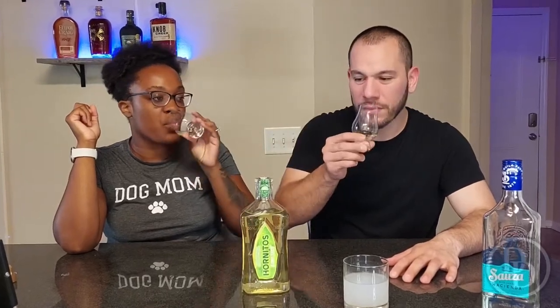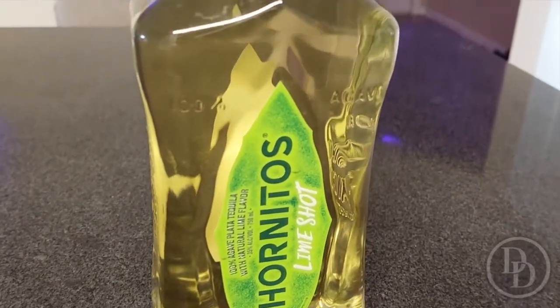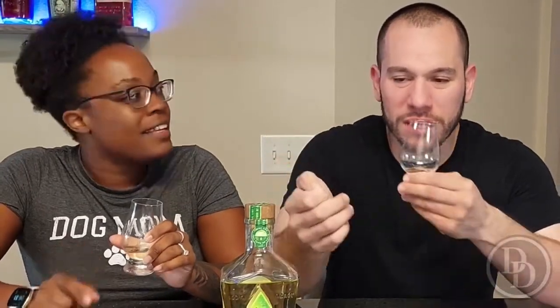It's almost like it has soda in it — it does not taste like tequila at all. It's very sweet, like there's almost sugar in it. You do taste the lime at the end, like a little bitterness of a lime peel. I don't taste the salt, I don't taste the tequila. The agave is probably what makes it so sweet.